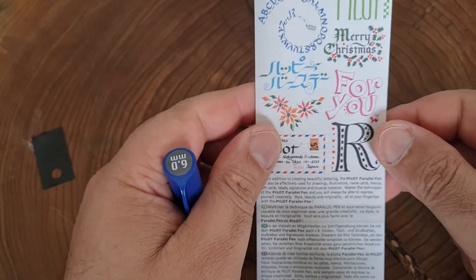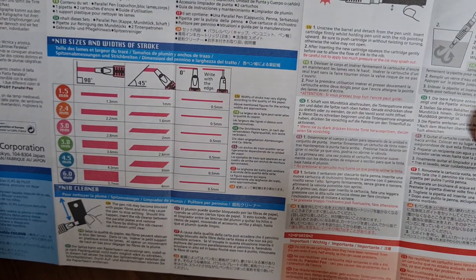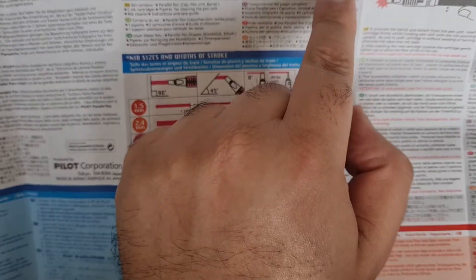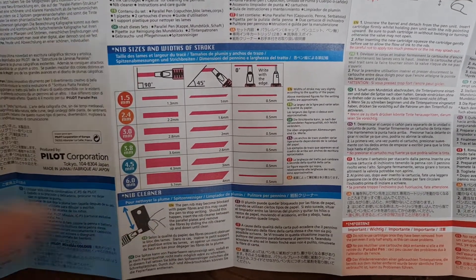There's a small booklet with some different styles. Like I said, this isn't made for Arabic but you can get away with it. It's got some instructions — it mentions the nib cleaner, cleaning the pen unit, and tells you some things about basic writing and how to look after the nib. I never read all this stuff, but you can read over it.